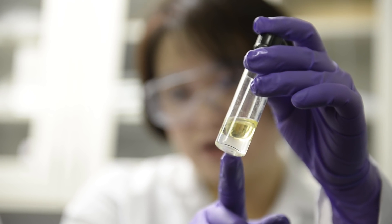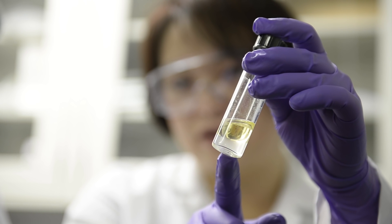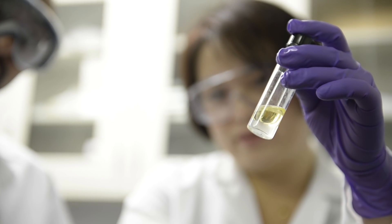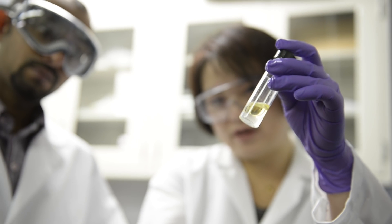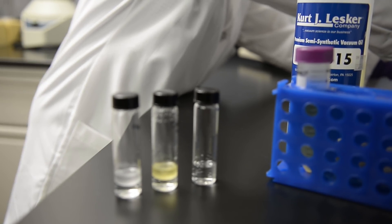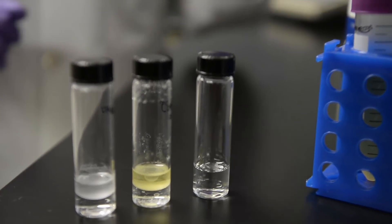You will start to see that the water layer becomes clear — no more nanomaterials. Almost 100% of the nanomaterials initially in the water now get attracted to the oil phase or the organic phase. That's how we purify the water.